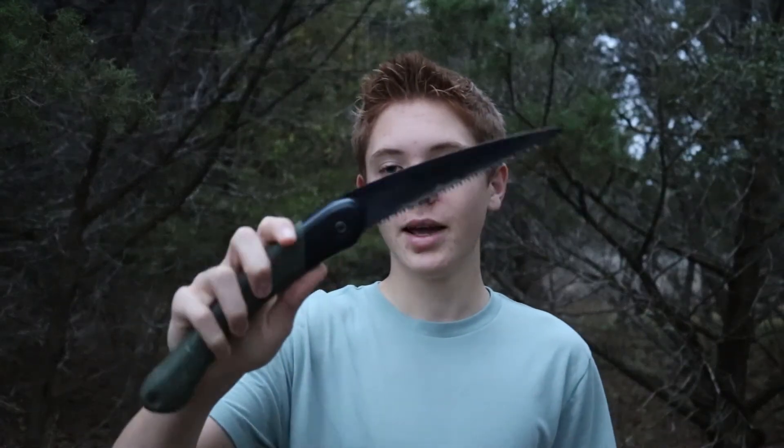Hey guys, today we're going to be taking a look at the Bacho Laplander. This saw is just an amazing saw for the price. It's really durable. I got mine about two years ago, and this is the same one. It's held up for that long, and I use it basically every time I go into the woods. It's just an amazing saw, and I think everybody should have it. We're going to review this thing today and test it on cutting some logs and different sized pieces of wood.